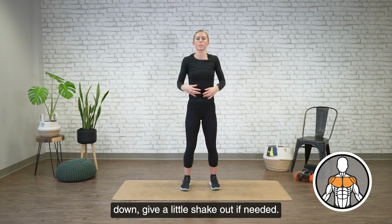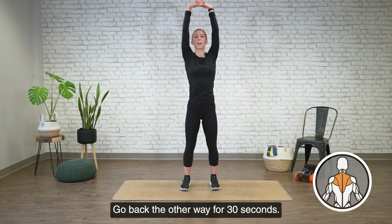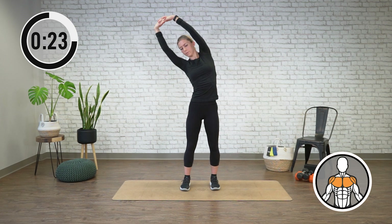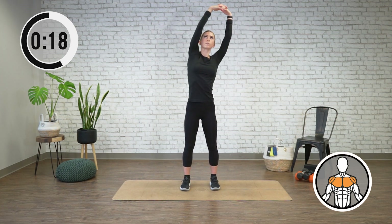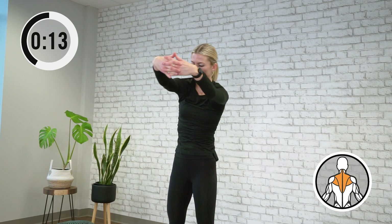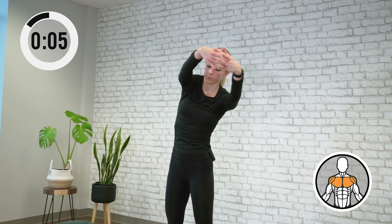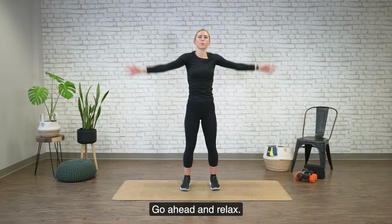All right, briefly bring your arms down and give a little shake out. If needed, retuck the pelvis under. Then lace your fingers and go back the other way for 30 seconds. All right, time's up. Go ahead and relax.